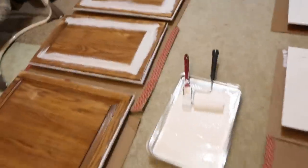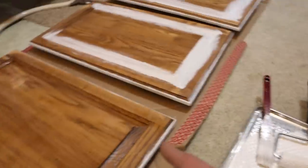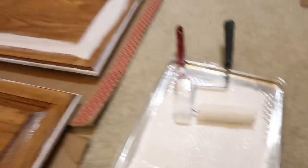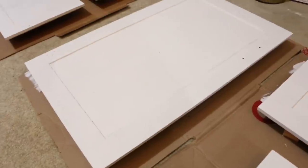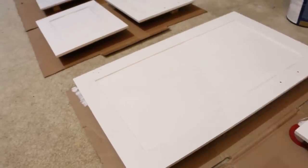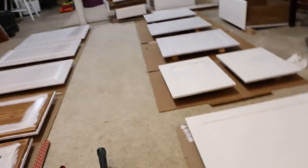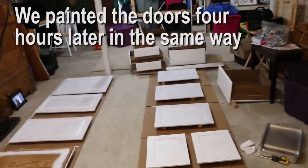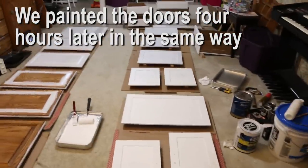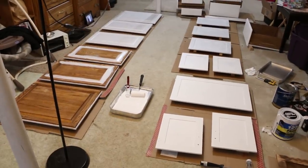We found it best to use a brush for the corners — edging like you see here — and then a small roller for all the flat surfaces, giving a pretty even look. Also make sure you have good ventilation — we have our furnace vents open and our garage door open to push some of that air out.